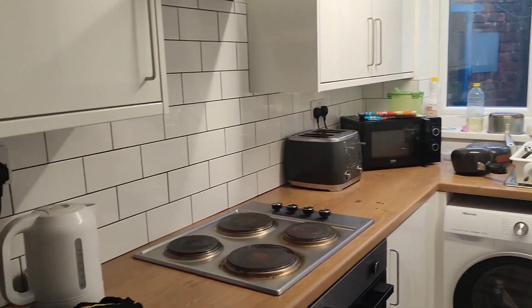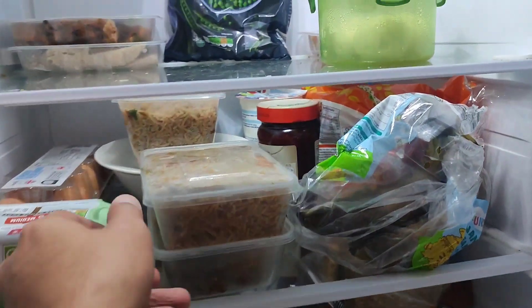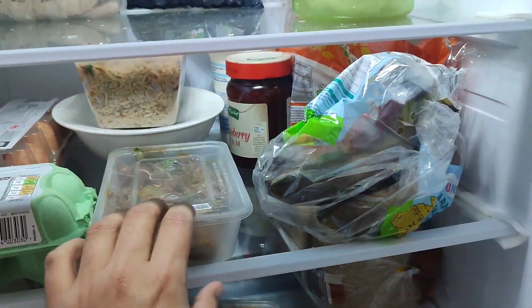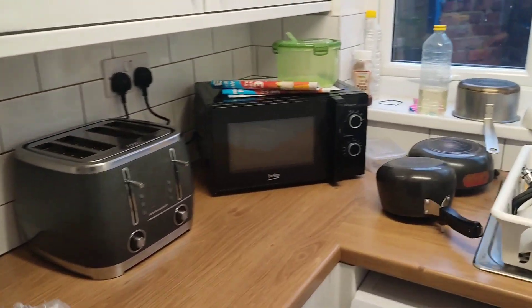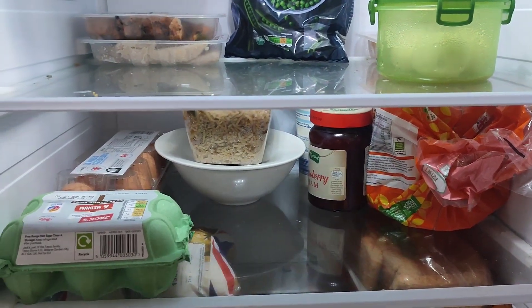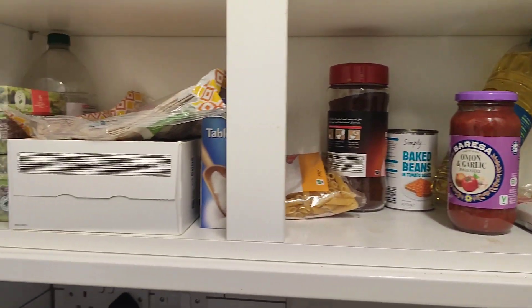This is our kitchen — it's a shared kitchen and there are three people here. This is my bathroom. And here we have rice and mutton. This is my cupboard store.